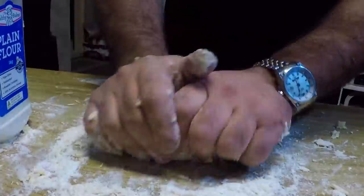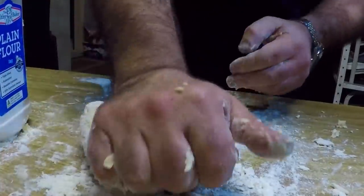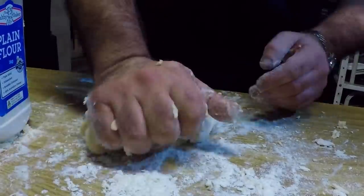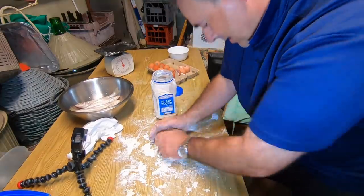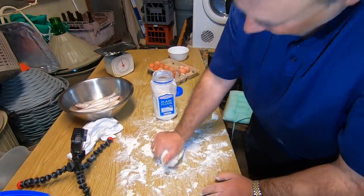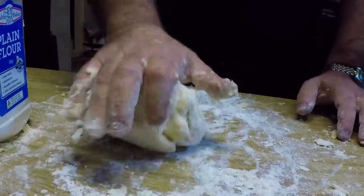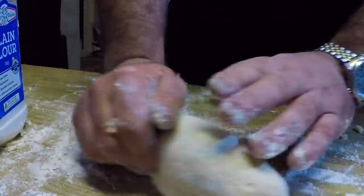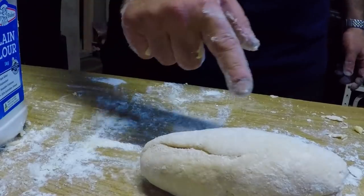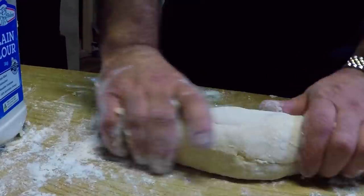So you do this for about 10 minutes until you get a nice doughy sort of texture. I've had to add in a bit more flour — it was getting a bit too moist. You know it's ready if you poke it and it bounces back up almost to the same position. It's nice and springy.